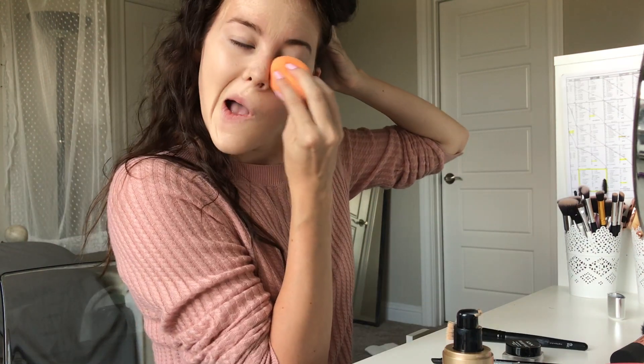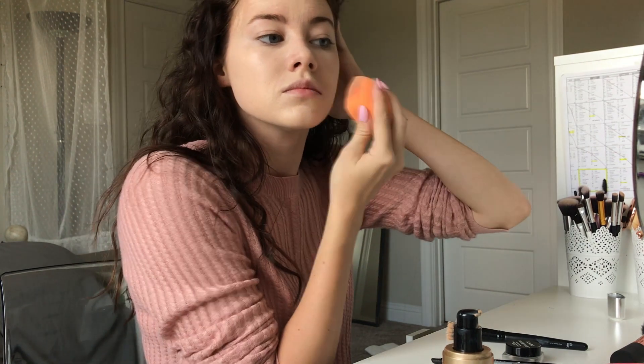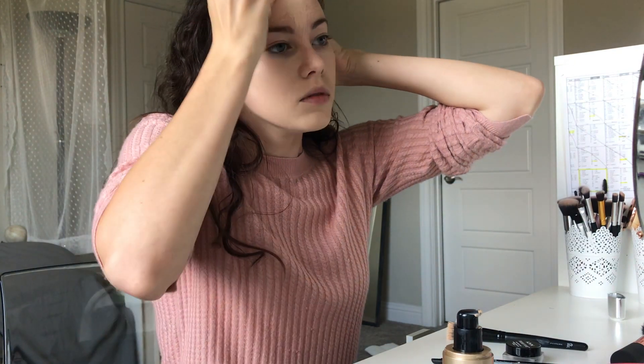Now I'm going to be using this little orange beauty blender, and before I put it on my face I'm just going to get it real nice and wet and then squish all the water out, so make sure it's nice and damp before you apply it on your face.